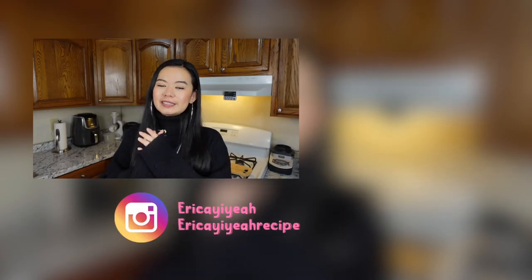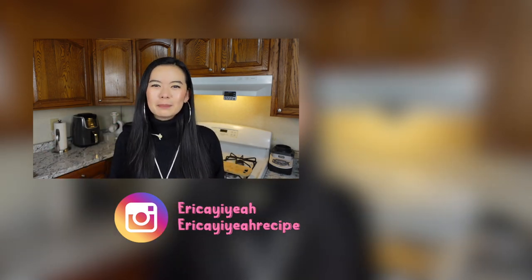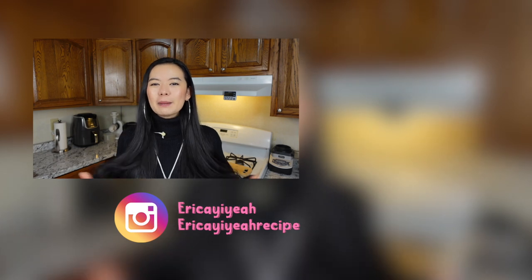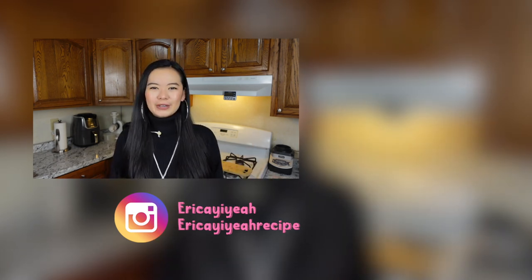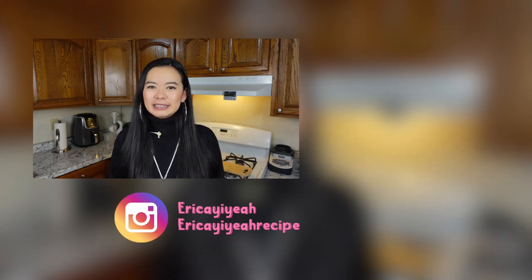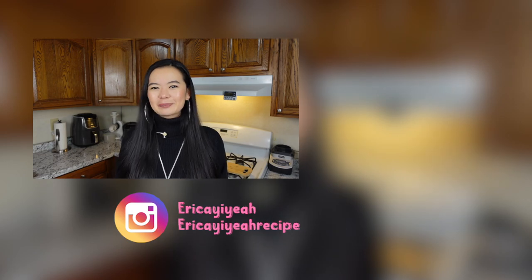Thank you for cooking with me to the end! Let me know if you like this recipe by giving this video a thumbs up — it only takes a second but it means a lot to me. I post videos on YouTube every Monday and Thursday, so remember to hit that bell so you never miss out. Don't forget to subscribe to my channel if you haven't already, and I'll see you next time. Bye!